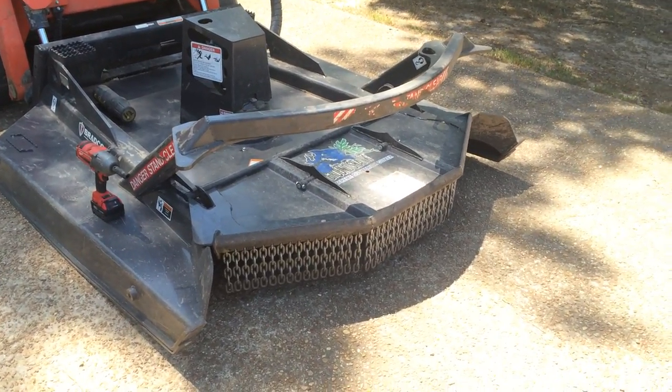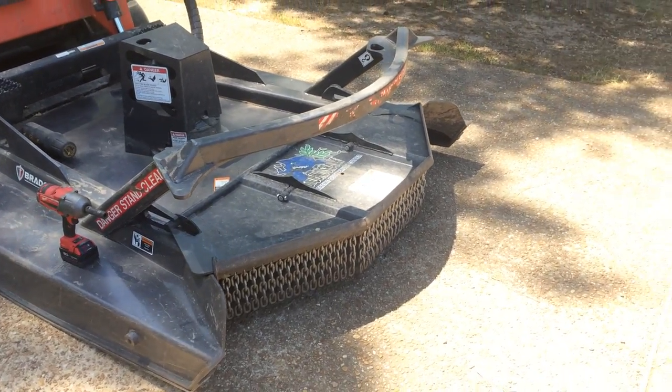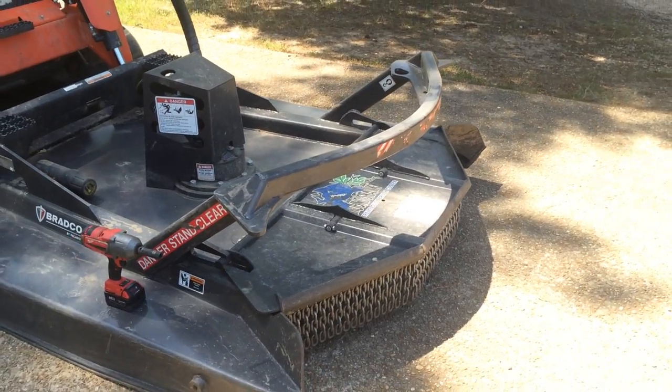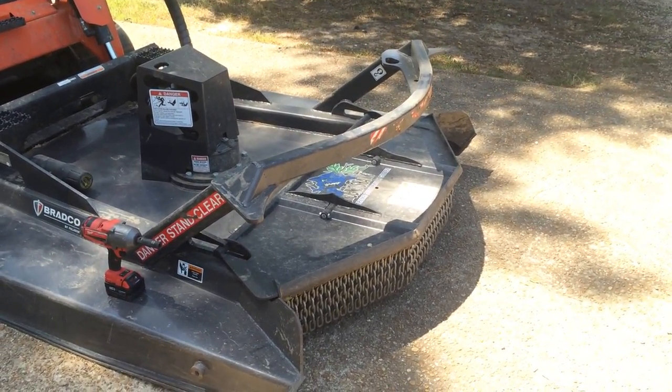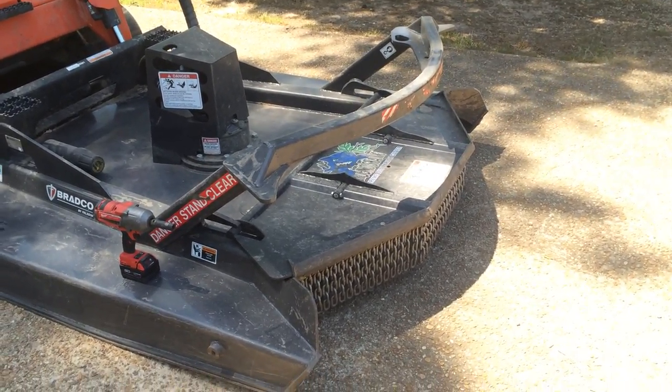Later on in the video I'll show you how that front section tilts up to expose the blade. You have the push bar so that you can help push trees over to influence where they fall, and you can even push over trees that are back-leaning toward the machine and make them fall the other direction.